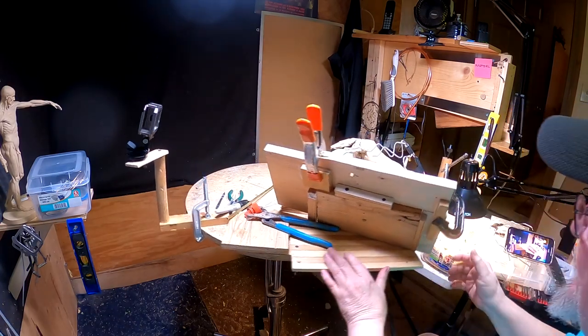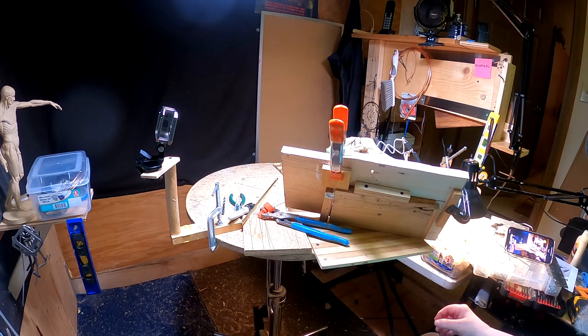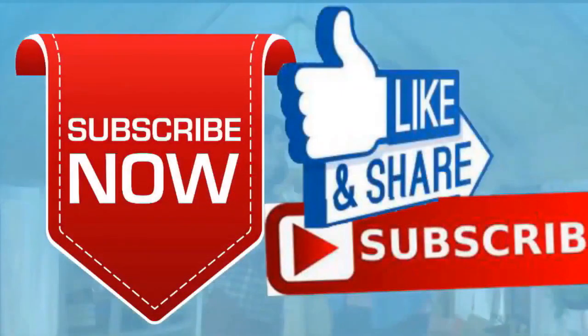So that way, when I come down tomorrow, this base should be pretty well solidified and I can work on it. Alright everybody, goodnight, see you tomorrow. If you like this video, please like and subscribe to my channel — it really would help me. Also, check out the link below this video; it will take you to a review of my nine instructional videos that could be very helpful to you if you're thinking of sculpting. Goodnight everybody.